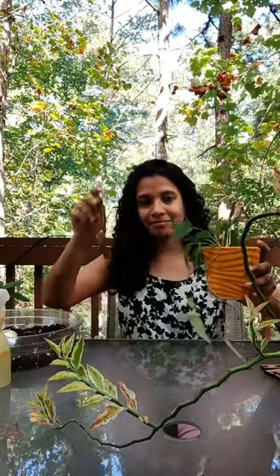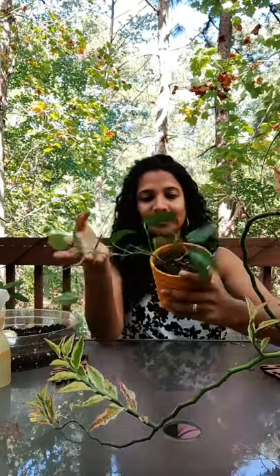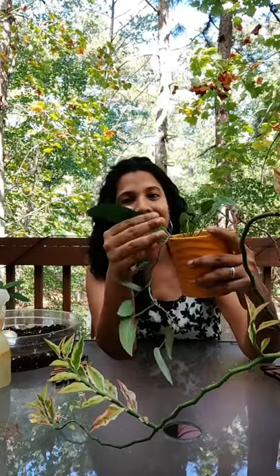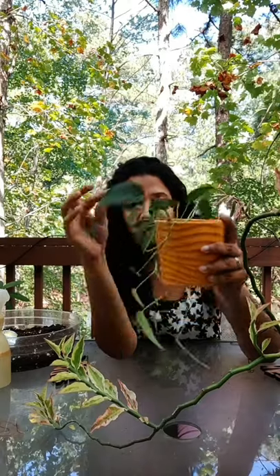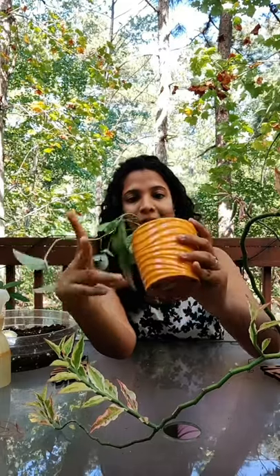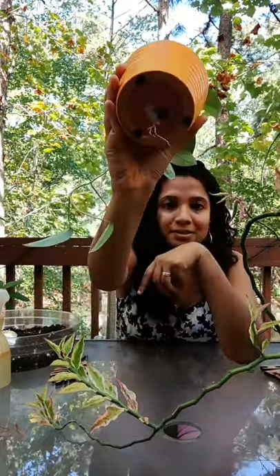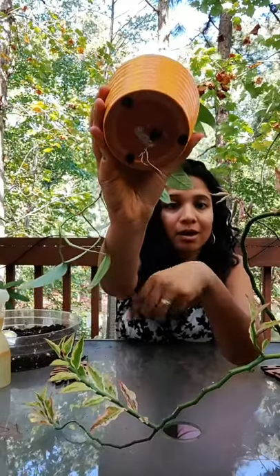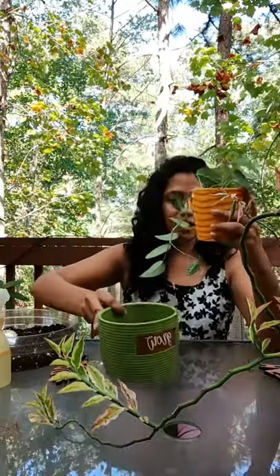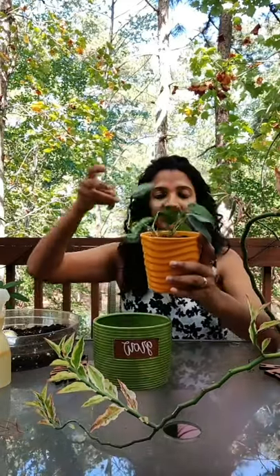Let me talk first about this particular plant. I got it as a two-leaf cutting — it's a Cebu Blue. It's called Cebu Blue because it has these shimmery leaves, and in the right light you can actually see a bluish tinge. It's grown quite a bit over the past three or four months. I potted it in this small pot, but you can see the roots are coming out, so my plan is to move it up one size to a bigger pot.